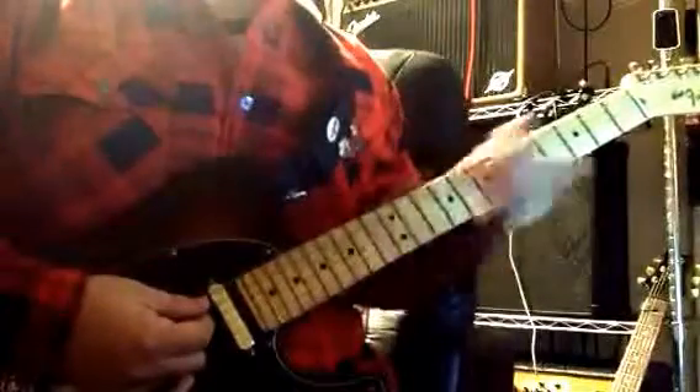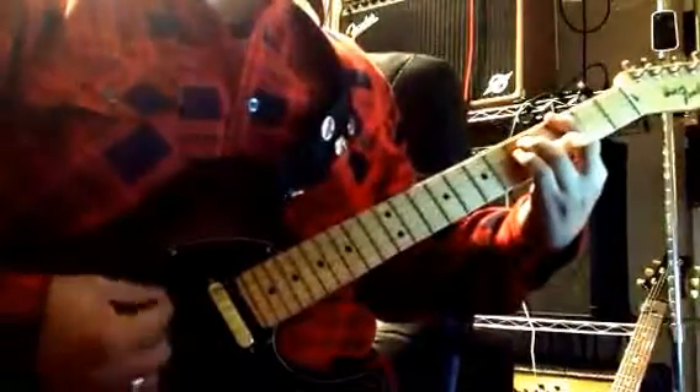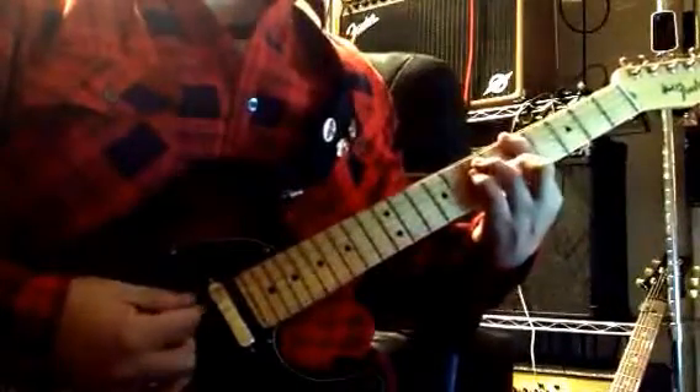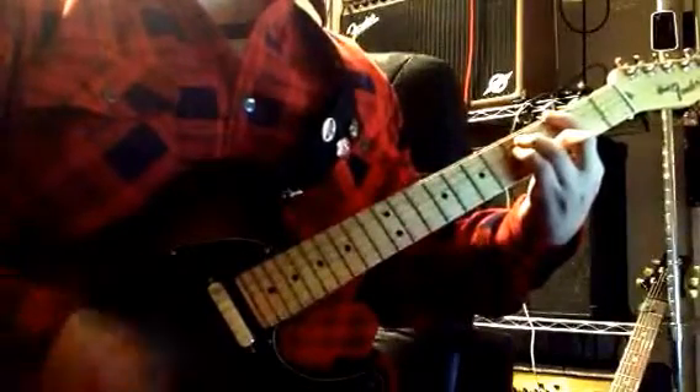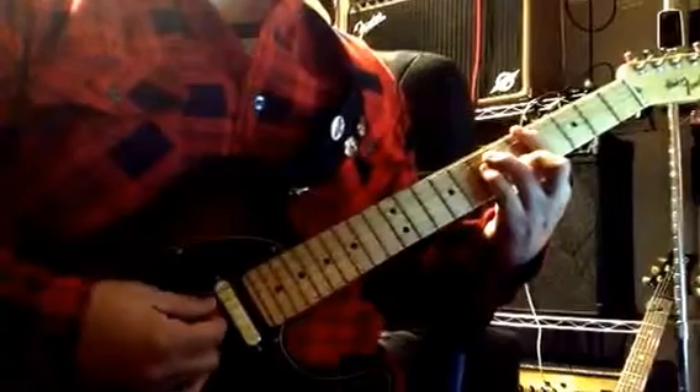You just repeat that over and over. But during the first verse, we have an extended version of it. You're going to go G, then A, back to G, and then you do the same ending.